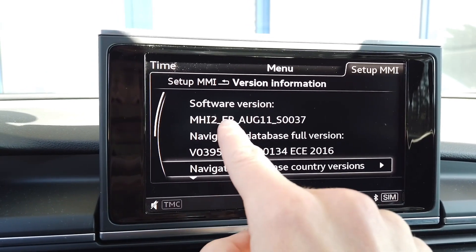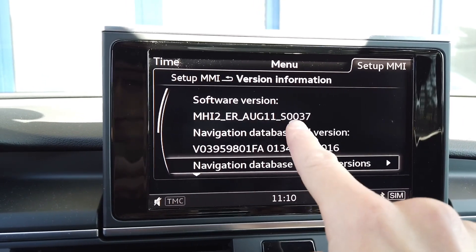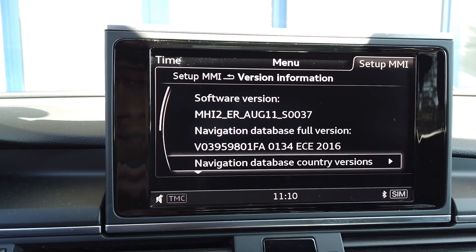This is good and we have car-specific information over here: European region, Audi specific firmware, and the firmware version which is pretty low over here, but this shouldn't be a problem to bring us all the way up to the latest one.